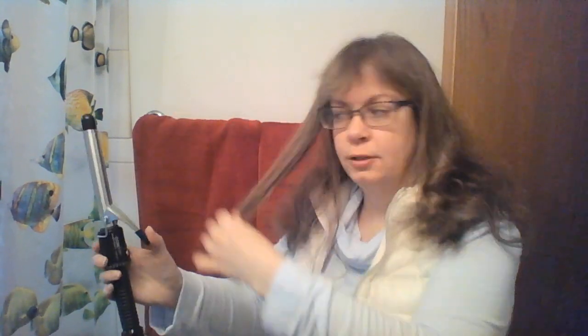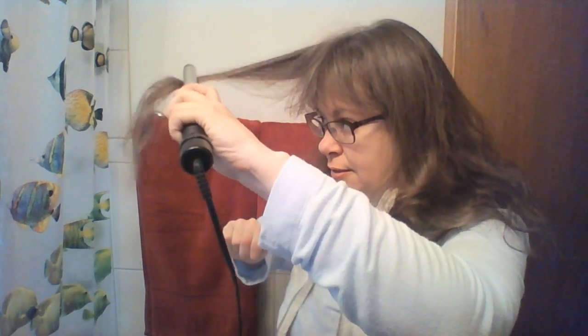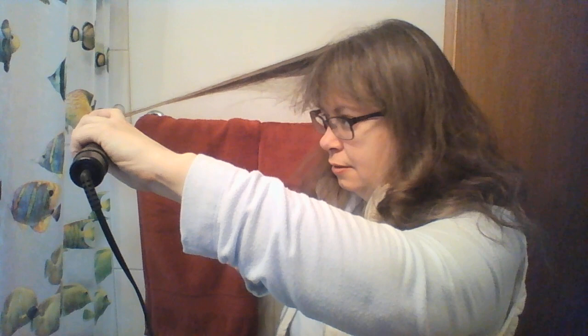I'm going to do it upwards. If you don't have super long hair, you can take a piece and do it like so, and then go up.